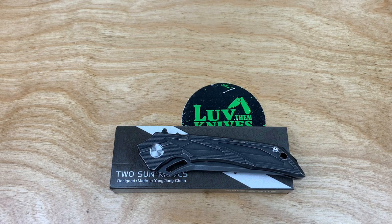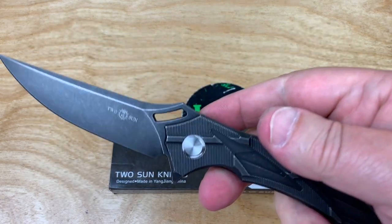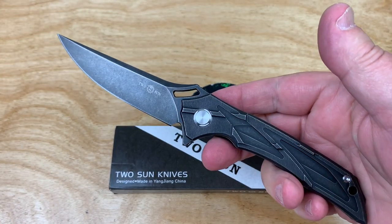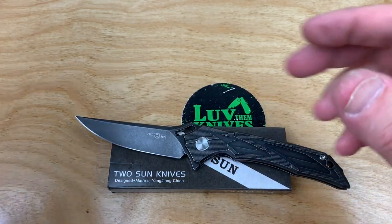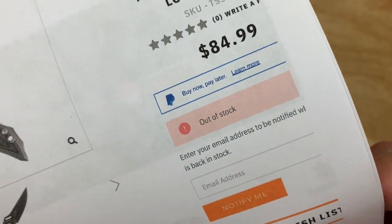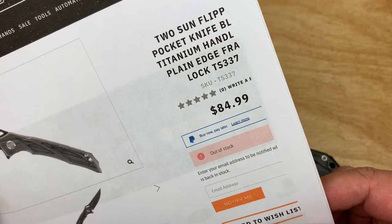I haven't been doing much with Tucson knives recently, as far as taking a look at the new models they're coming out with. I picked this one up off of White Mountain Knives, and I can see they are now out of stock. You can thank me for that — I probably bought the last one.